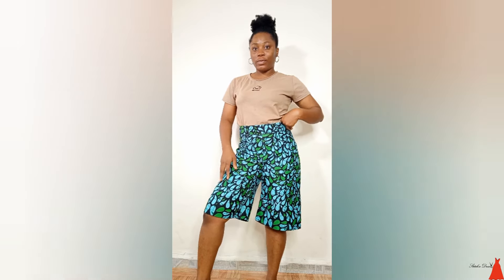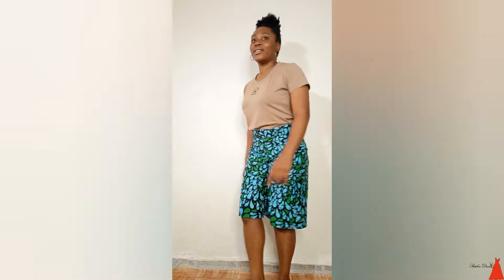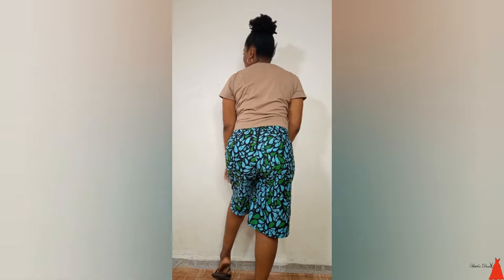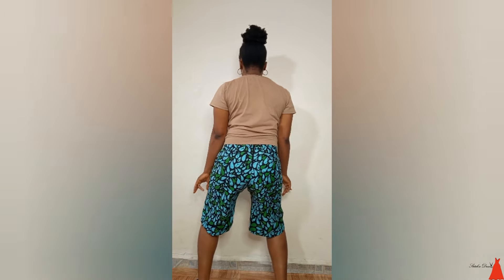In this video I'm going to show you the easiest, simplest, and fastest way to cut and sew your very own shorts.